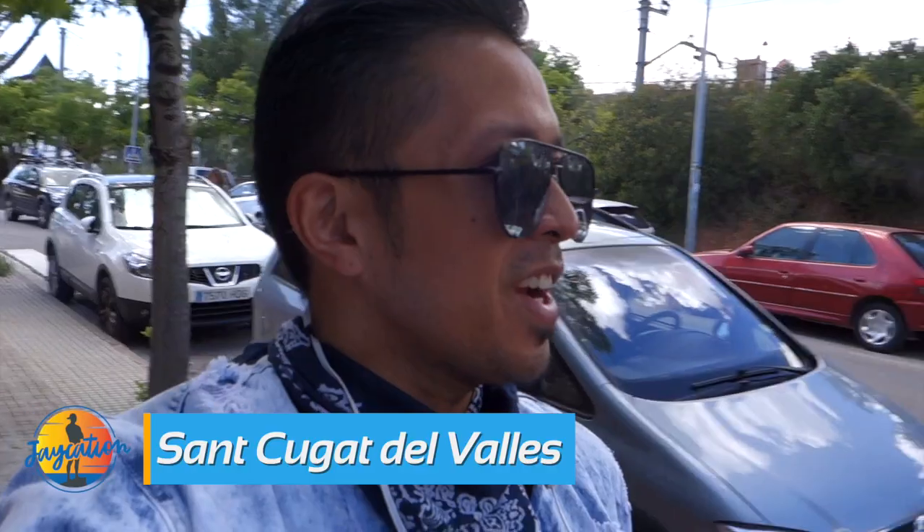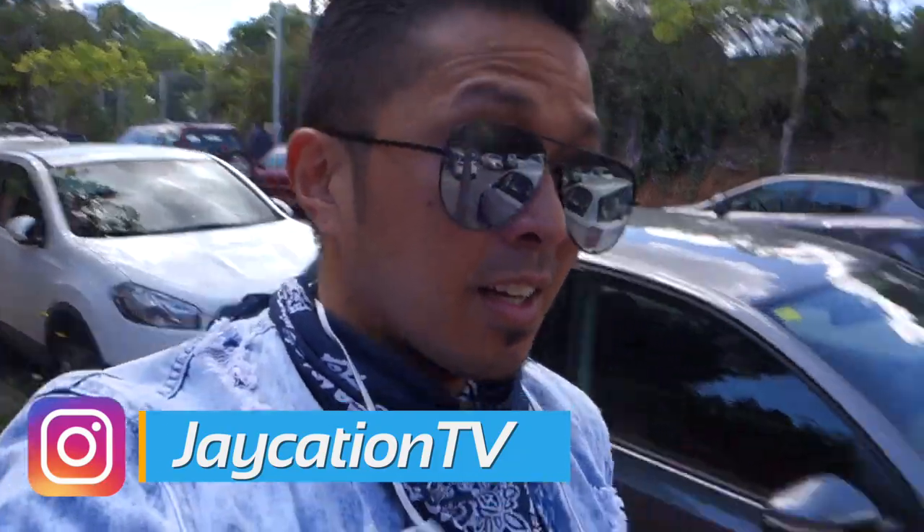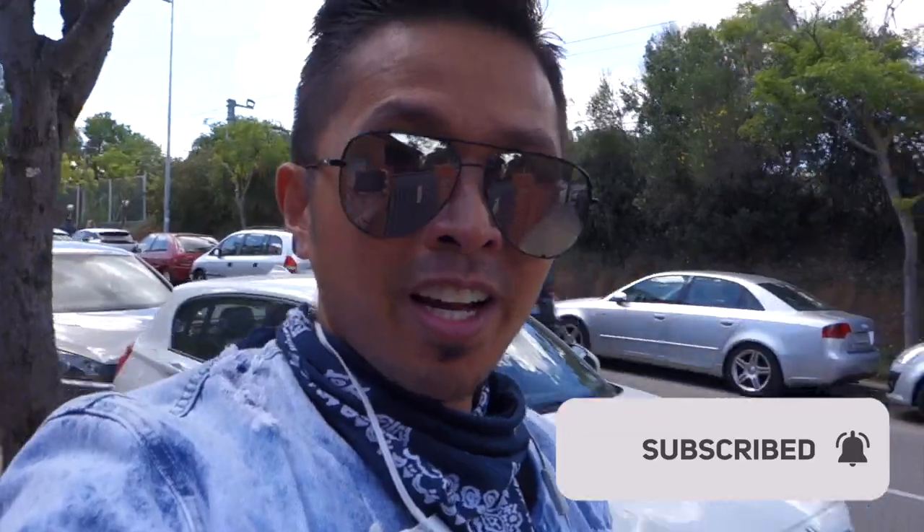What's up, jaycationers? If this area looks familiar to you, we are in Valdorex, which is near my old school, Arnalcadel. We're going to meet up with my old coordinator and teachers from last year and have some lunch, so let's go check it out.